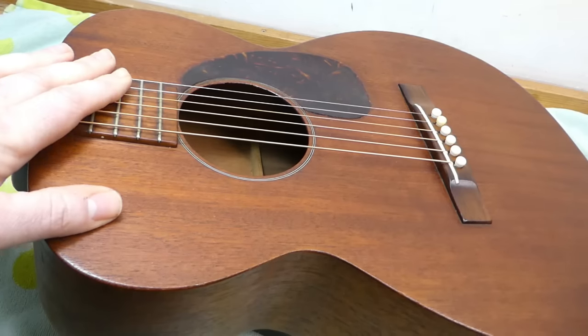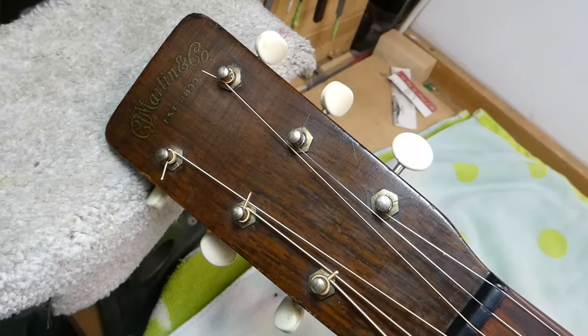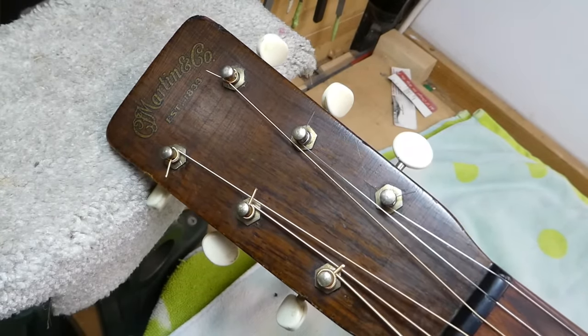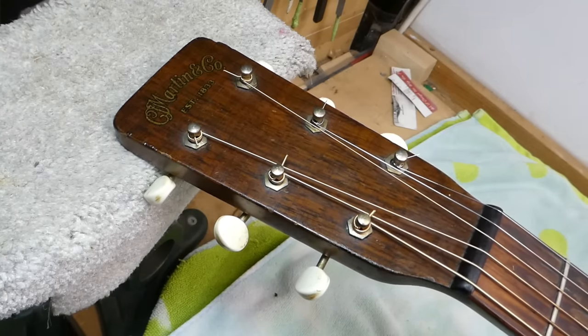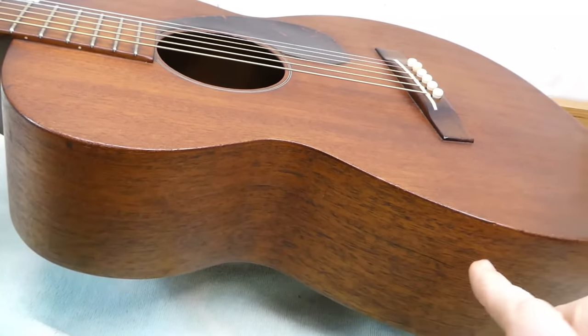I think Woody Guthrie might have had one, although it could have been a 17. The 015 was introduced in 1940 and was the most inexpensive guitar in Martin's lineup at that point — as simple as they could make it while maintaining Martin's aesthetic principles. It's also the smallest body guitar for probably decades; it was likely the late 90s before they came out with something smaller.